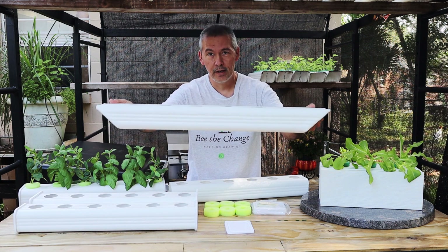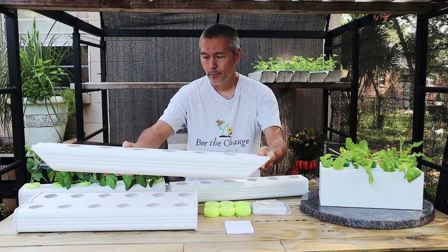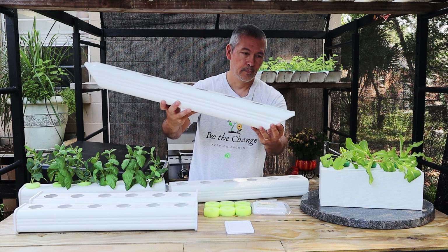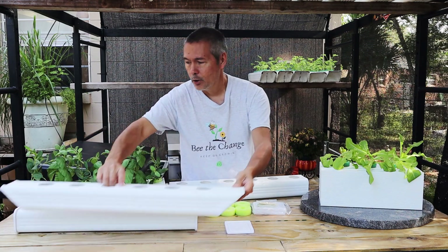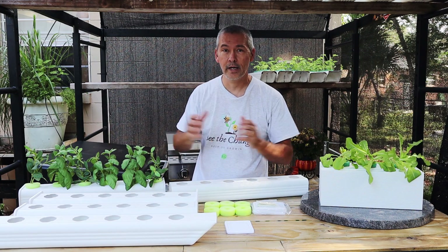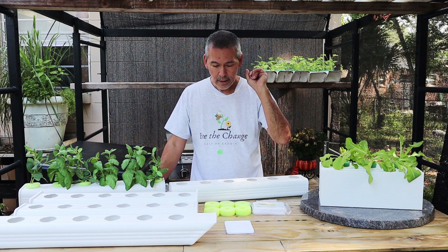The end cap also stopped the water from sloshing out if you picked up and moved the downspout. Before, if we had a storm and I wanted to bring plants inside, I'd tilt it and the nutrient solution would come sloshing out the end. What I usually did was grab a bucket, dump some nutrients out to a manageable level, bring it in, and fill it back up — a little extra step. That's how I handled our entire garden when Hurricane Irma came through.